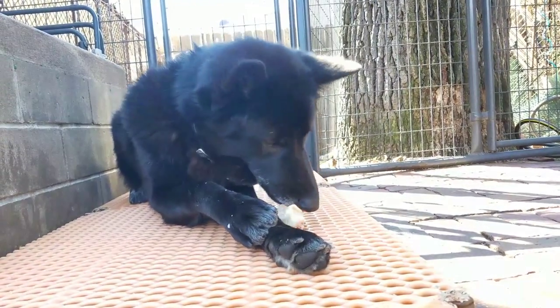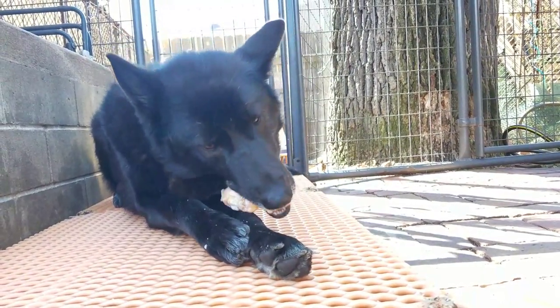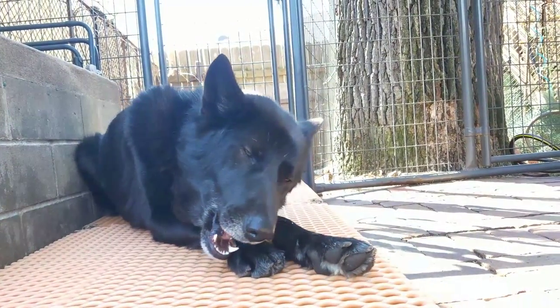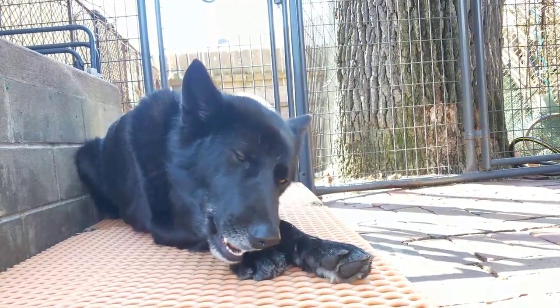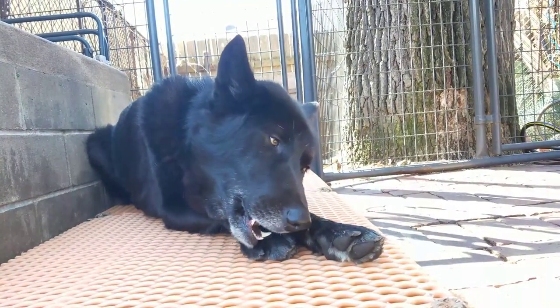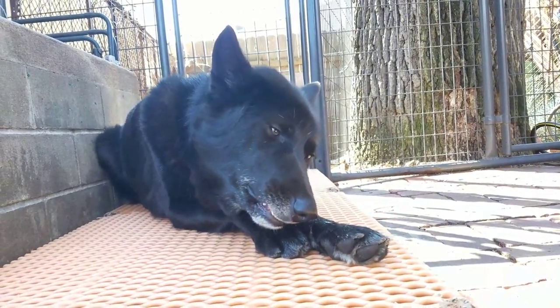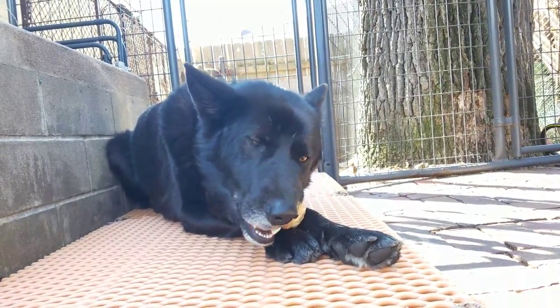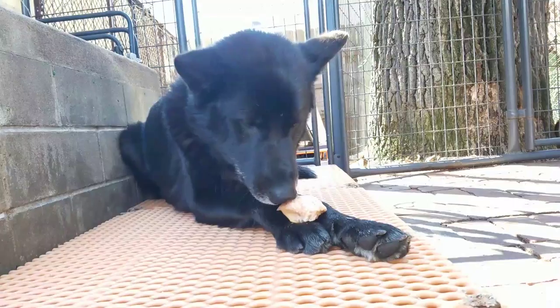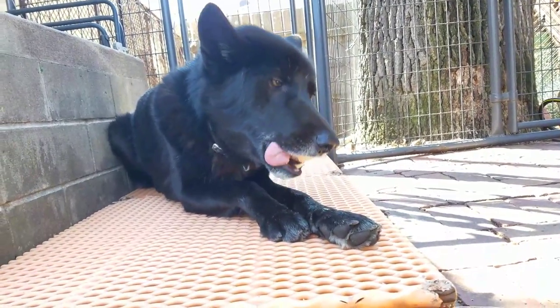I often freeze raw food before giving it to my dogs for a couple of reasons. One: freezing it for a minimum of three days will kill any potential parasites that could be in the food. That's highly recommended if it's food from the wild, like something you've hunted or fish you've caught. Also, any salmon should be frozen for a minimum of three days.